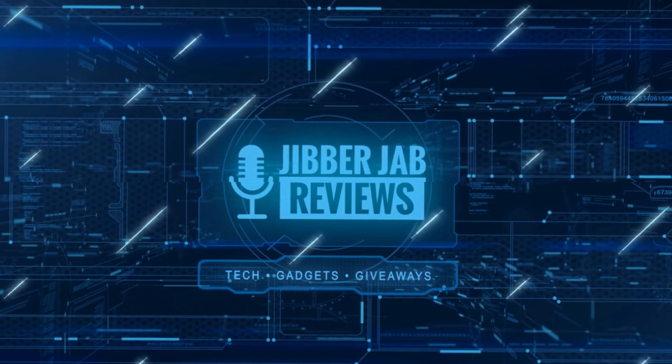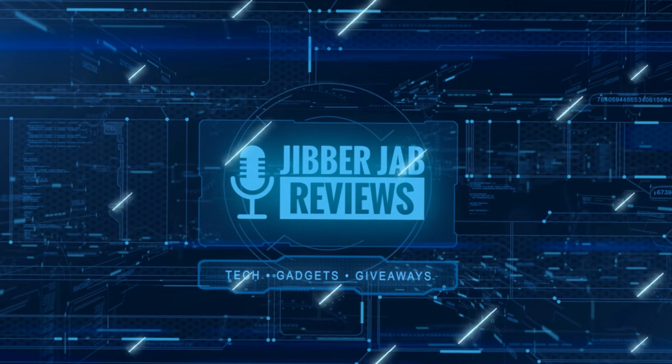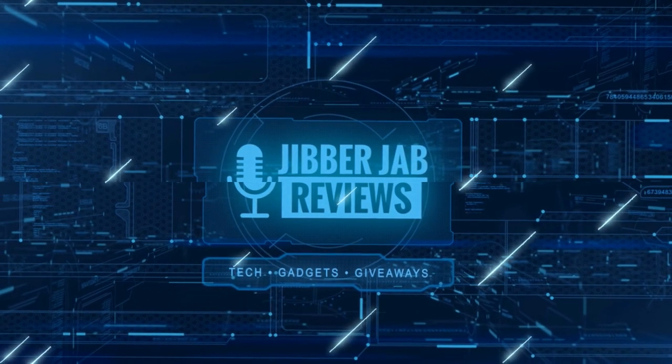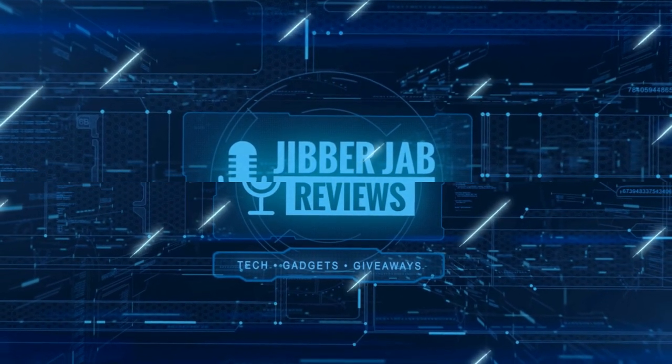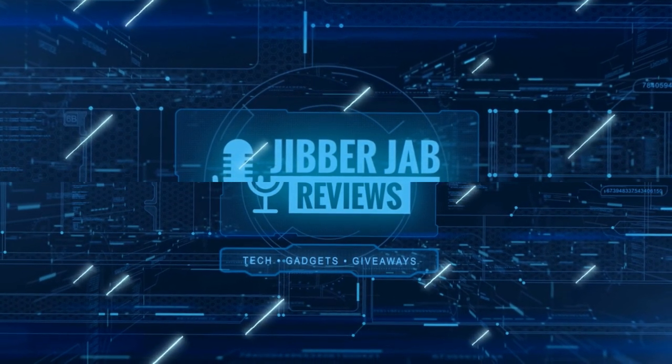Thanks again for watching our review and if you liked it then show us some love with a thumbs up, subscribe to the channel, and share the video with your friends — because with your support it really helps me keep the channel going so I can continue to offer you guys discounts, giveaways, and of course fresh content. I'll see you in the next episode. Until then, take care.